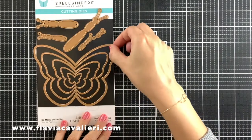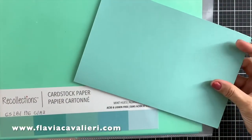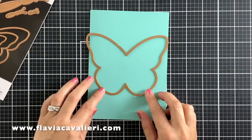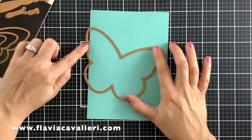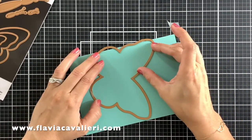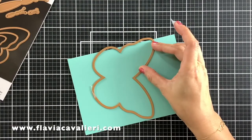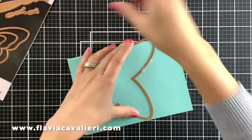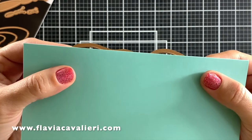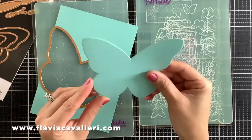So let's begin by creating a butterfly shaped note card. I will be using this beautiful mint cardstock by Recollections. Off camera, I created a 5 by 7 inches note card, and what I am doing here is placing the die plate on top of this 5 by 7 note card in a way where the die is a little bit offset on the left side, which is the side where I created a score line and folded. I will use two pieces of tape to hold my die plate in place as I run this through my die cut machine. So now that I have my plate securely taped to my 5 by 7 note card, I will run this through my die cut machine, and just like that we have created a butterfly shaped note card.